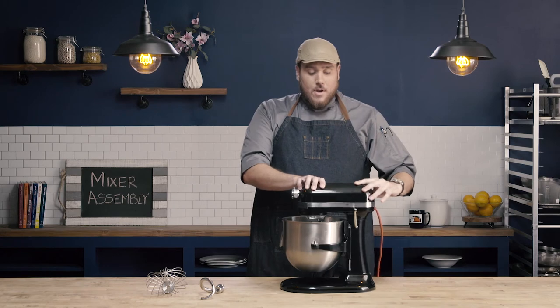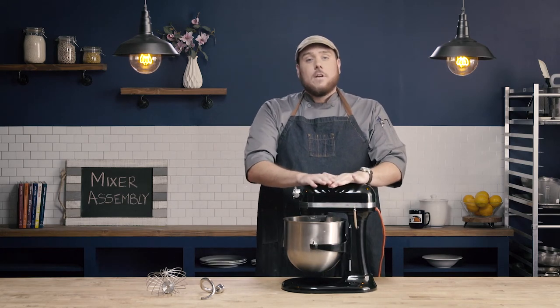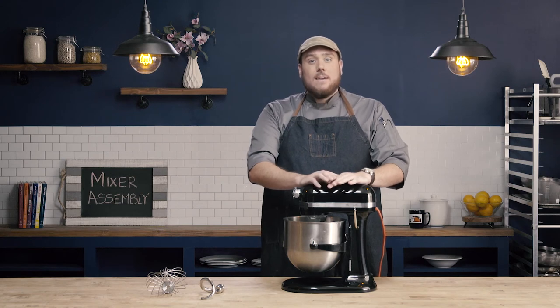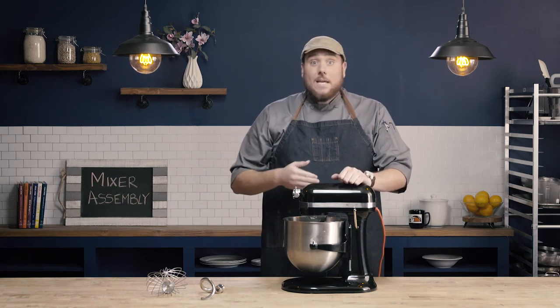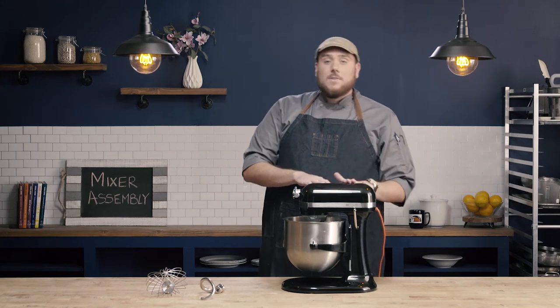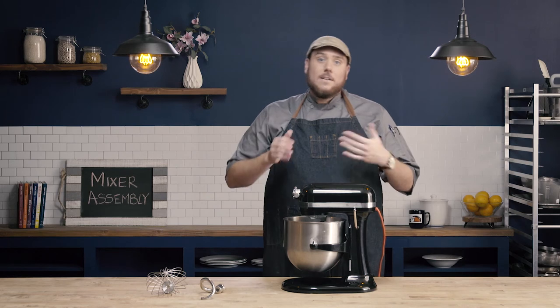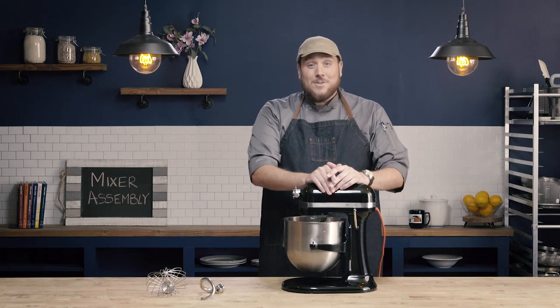I always want to make sure that I stop my mixer before I add a new ingredient or especially before I scrape down the sides of the bowl. I would never want to force a spatula, my hands, or anything into the mixer while it's on. It's always best practice to stop the mixer, add your ingredient, and then go back on — or stop your mixer, scrape your bowl, and then turn back on instead of trying to do that while the mixer is on.